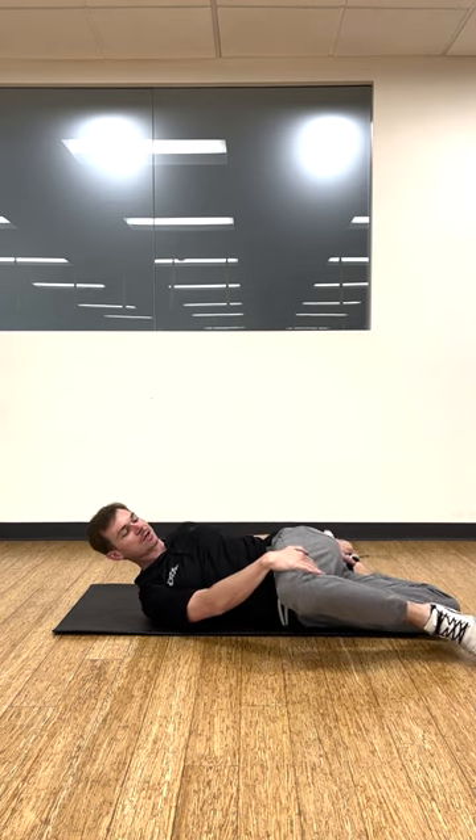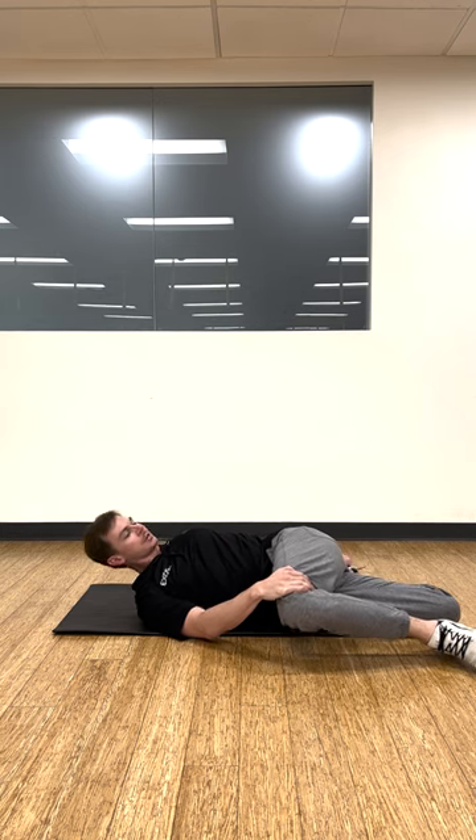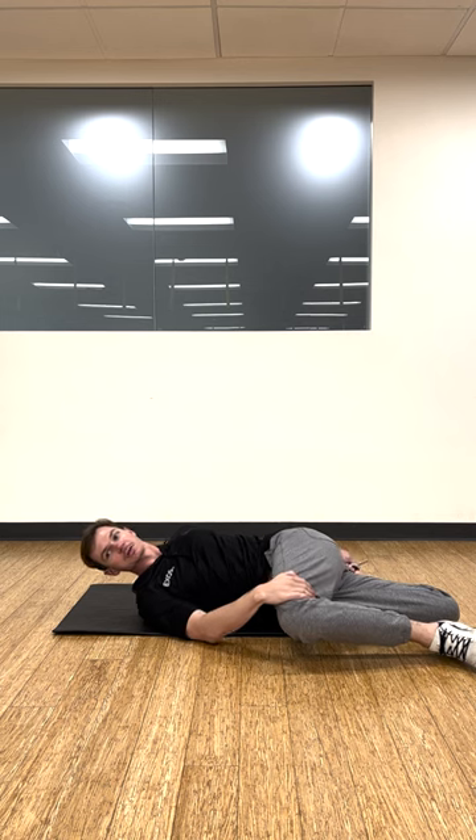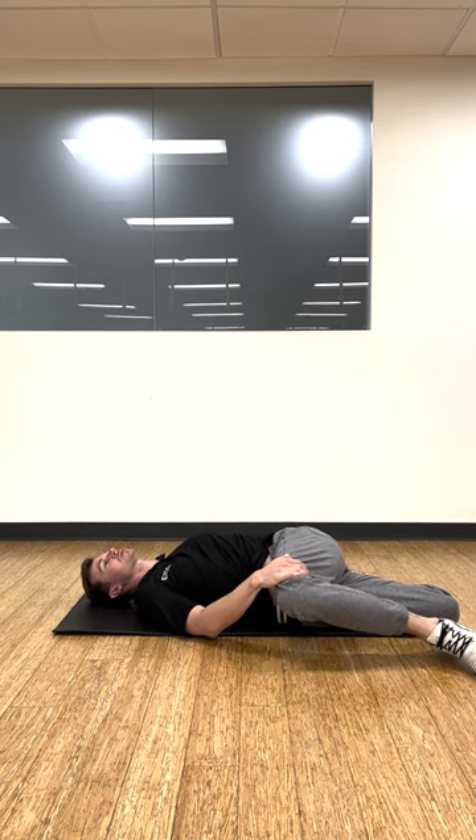On the top leg, we're going to pull the knee down gently. You're going to feel it through the glutes, the IT band, and you're going to relax the shoulders down.